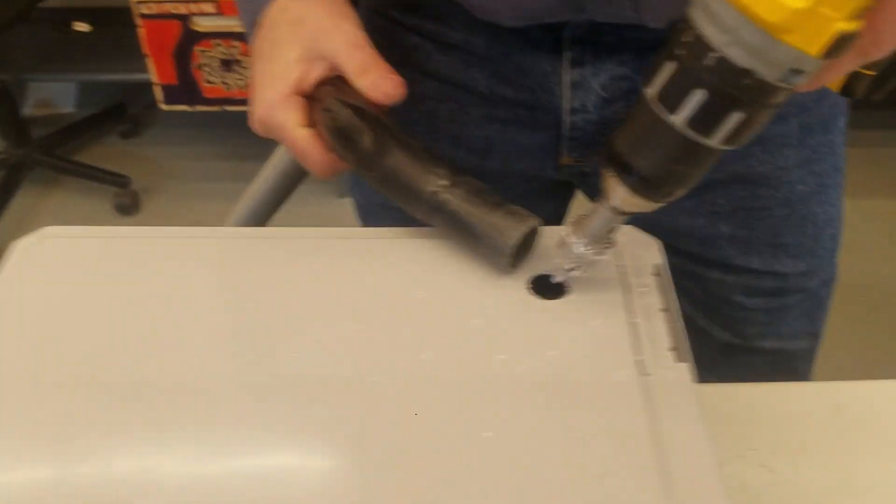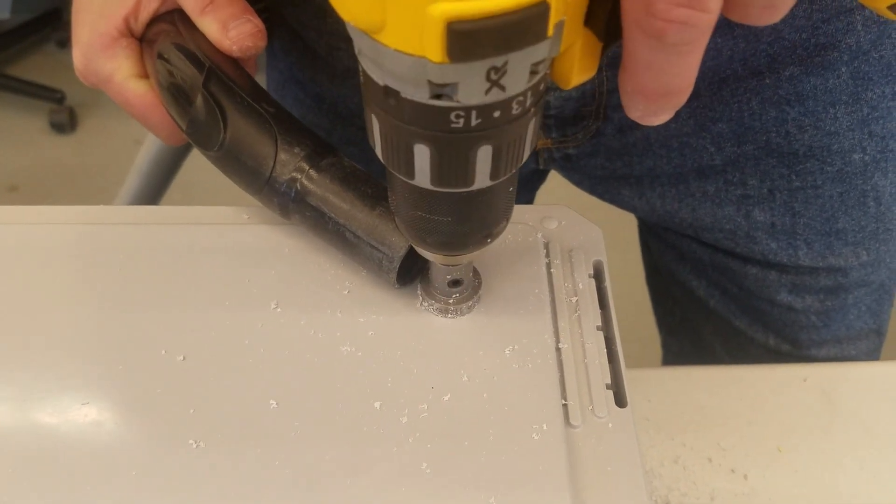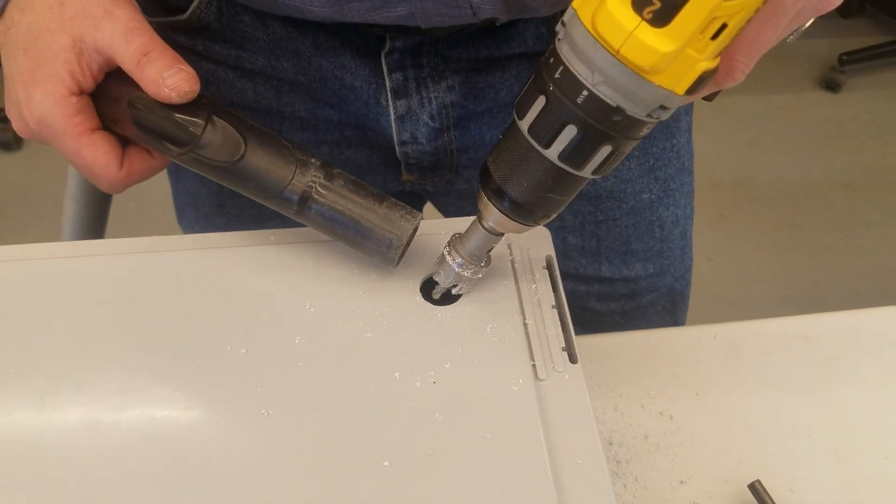Also note for people with fiberglass panels: usually we put a vacuum right beside it while we're drilling to catch all of the shavings, but we didn't do that this time so you could hear the video.